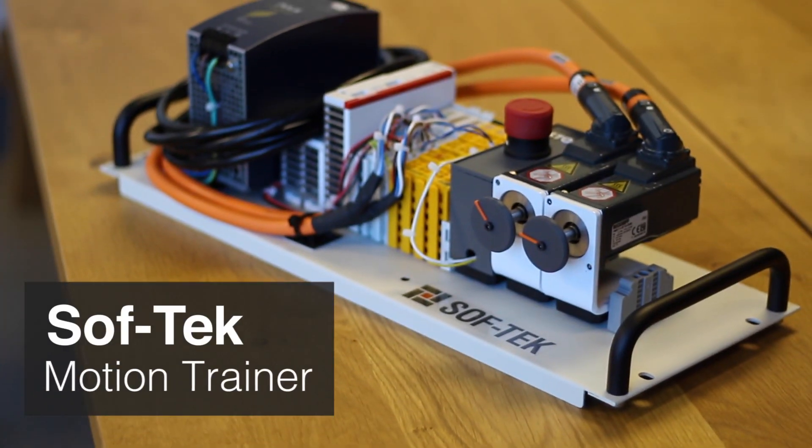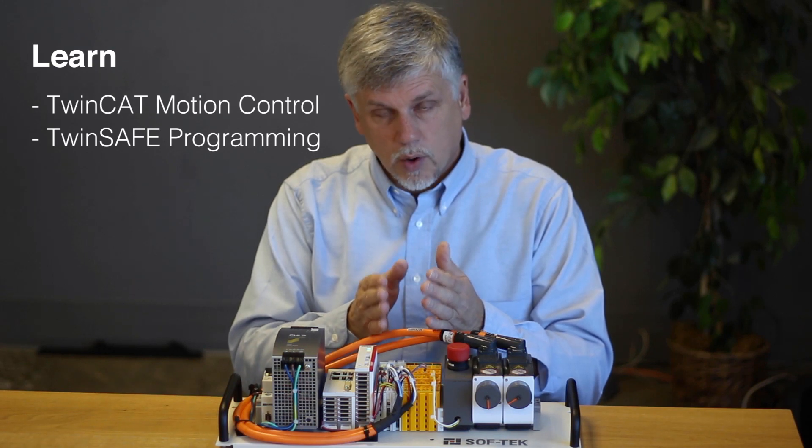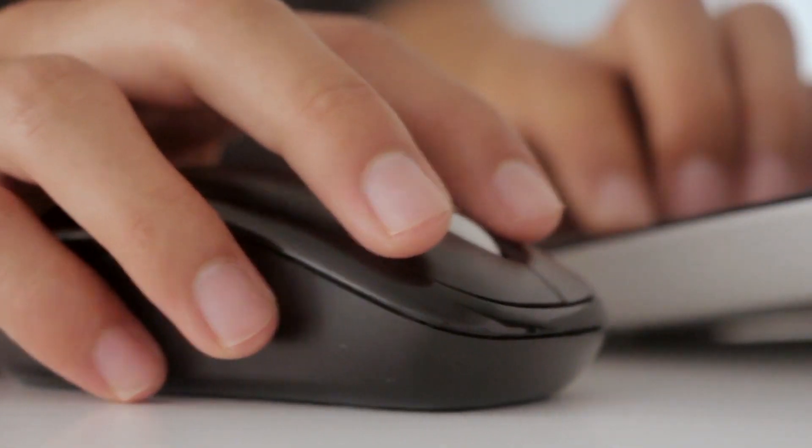This is the SoftTech Motion Trainer. It allows you to learn twin cap, motion control, and twin safe programming. Wherever you are, all you have to do is simply plug it into your laptop and run the software and you're good to go.